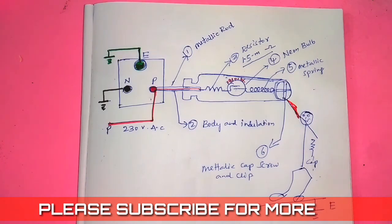Thank you friends. Thank you for watching this video. Please subscribe to our channel and don't forget to share.